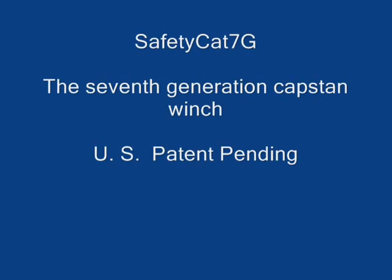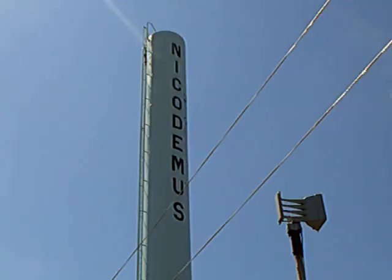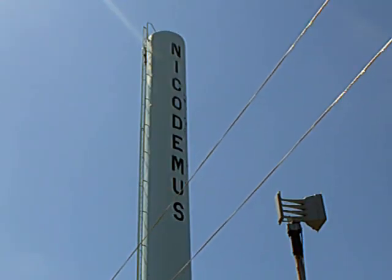Hello and welcome to Nicodemus, where my good friends have allowed me to use their water tower for research and development. We are here today to demonstrate an invention we call the Safety Cat.